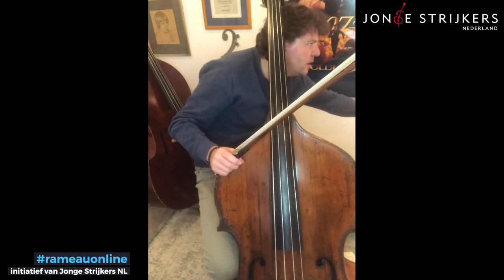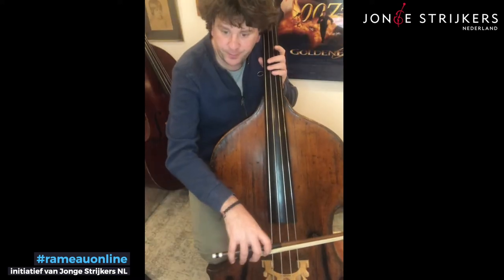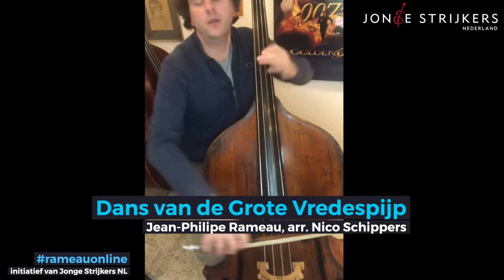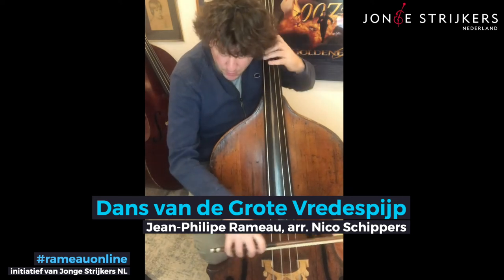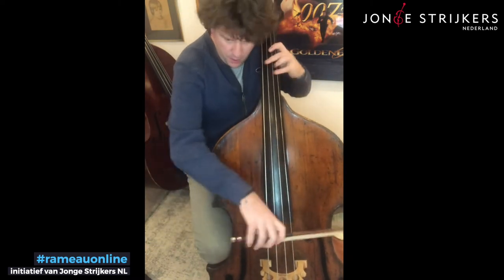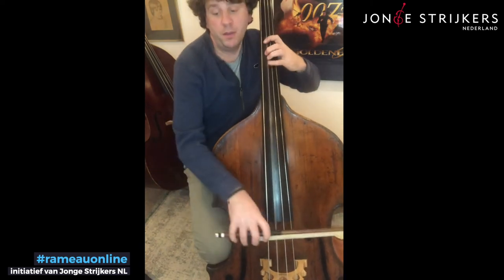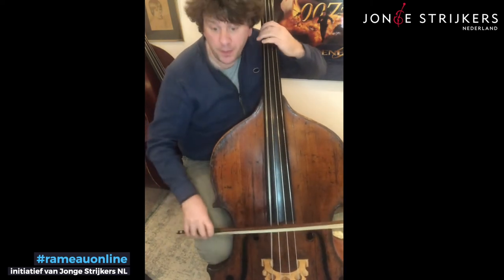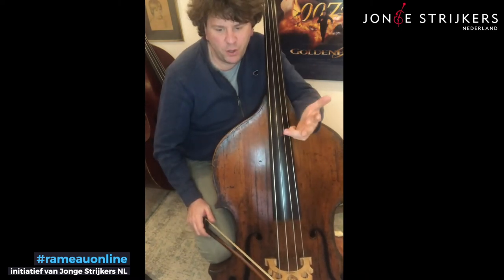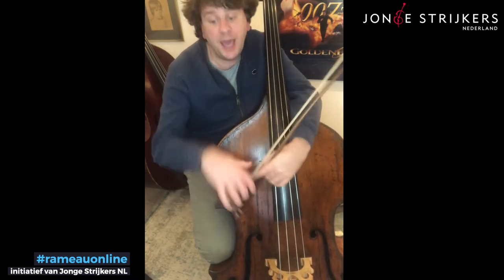I'm going to play it with the track and we'll do some counting as well. Here we go. One, two, three, four... two, three, three and four. It's two times eight bars. Six, seven — follow the cello — halt, and one.